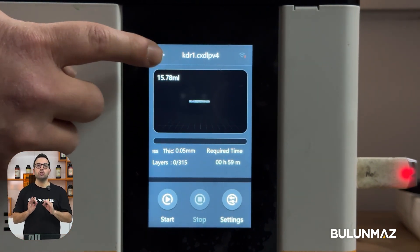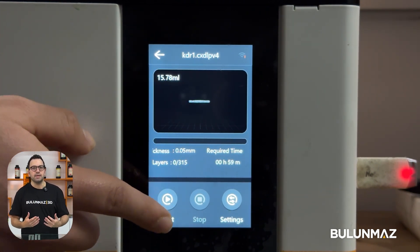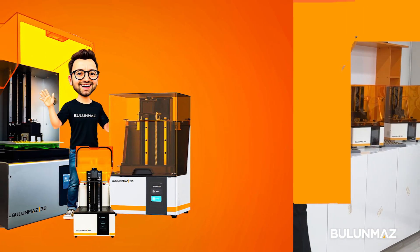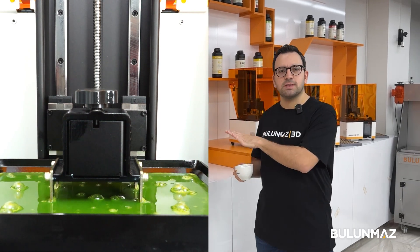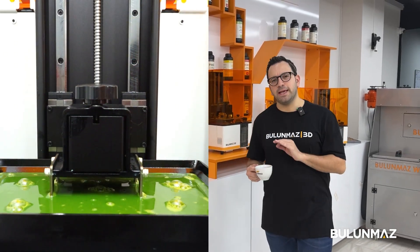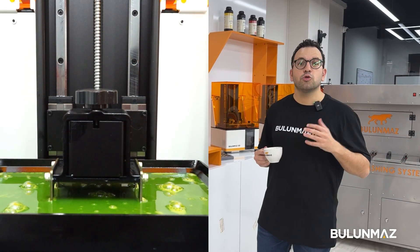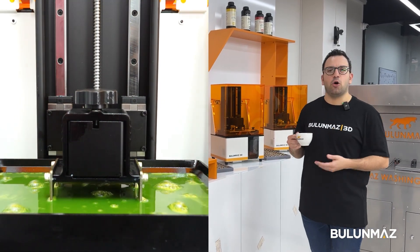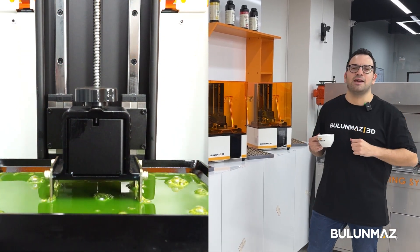When you start the print, you can watch live which layer you are printing, how many layers are left, and how long it will take. Whether you have one or multiple machines, once you start printing, you don't need to engage with the printers at all. During the printing process, you can just go to your work, enjoy your coffee, or go to bed if it's nighttime already.